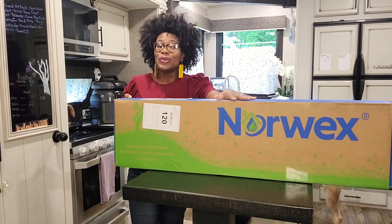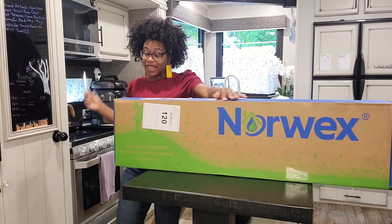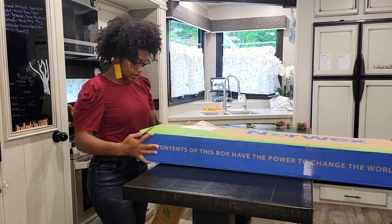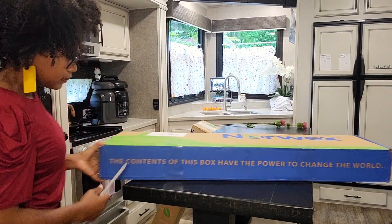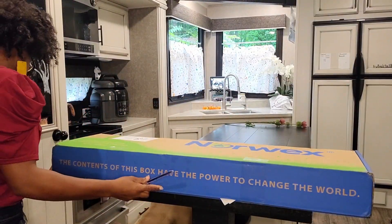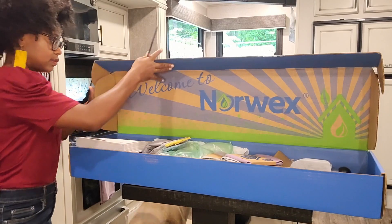This is my first delivery of Norwex as a new consultant. I absolutely love these products. Why not invest in something that you already use? It's like investing in yourself. No brainer.